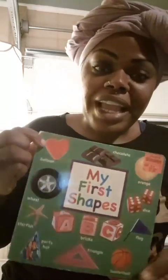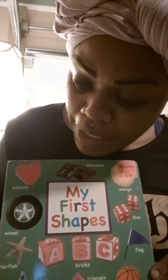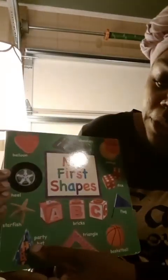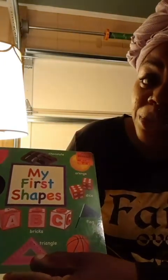Party! Okay, so this one is a balloon in a shape like a heart. This one is a wheel like the ones on your mom's car. This one is a starfish and you can find those in the ocean. This one is a party hat — we usually wear party hats at parties. And this one is a triangle.